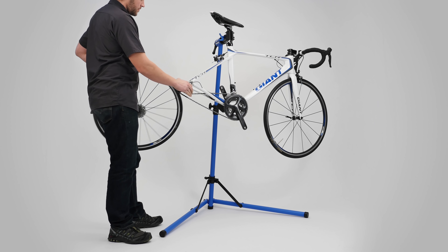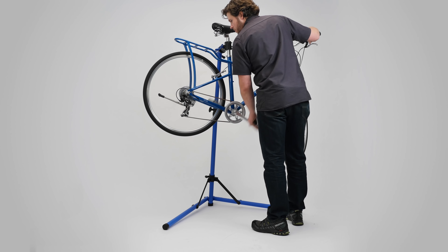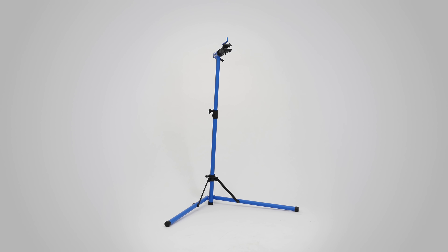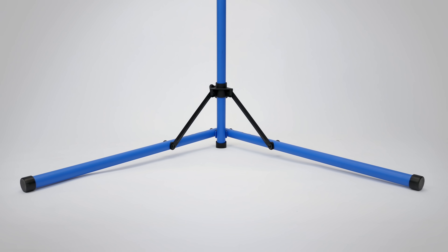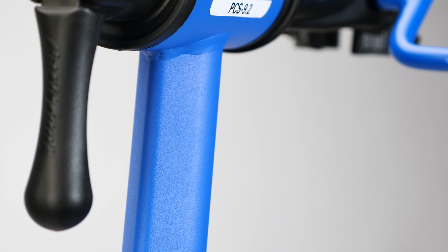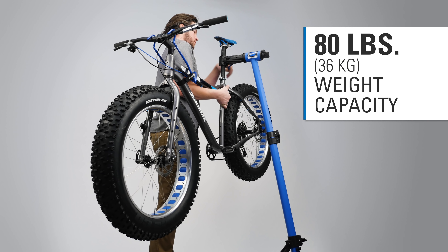The Park Tool PCS 9.2 offers stability, versatility, and Park Tool quality in a basic workstand for the home mechanic. Engineered with a unique three-point leg system and constructed from teardrop-shaped steel tubing to resist rotation, the PCS 9.2 securely holds bicycles up to 80 pounds.